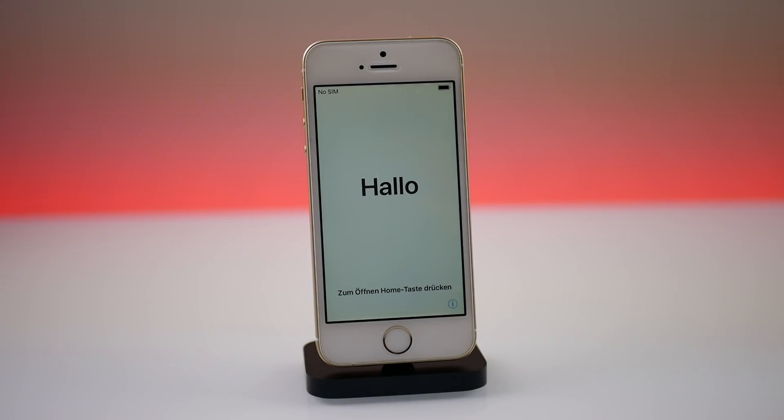Hey guys, what's going on? My name is Michael, helping you get the most out of your Apple devices. Today I actually discovered something pretty cool. In the past, all iPhones required a SIM card in order to activate.